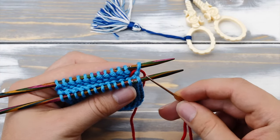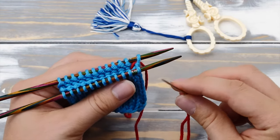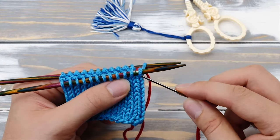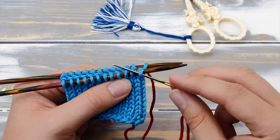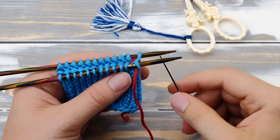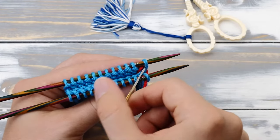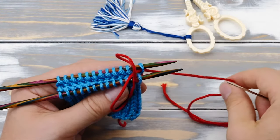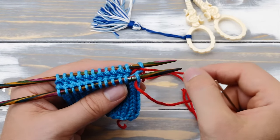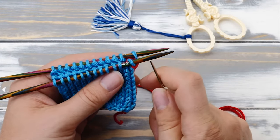You will only have to do these two stitches once. Start by putting the tapestry needle through the first stitch on the front needle as if to purl — so from right to left, like so. And then pull the yarn through the first stitch on the back needle as if to knit, so from left to right. You have to take care that the yarn doesn't get trapped on top of the needles. It always needs to be below the needles, otherwise you will be creating extra stitches.